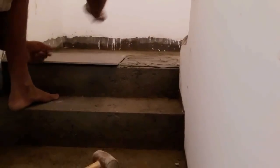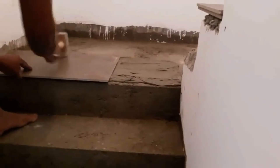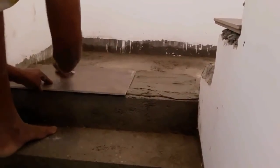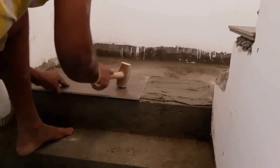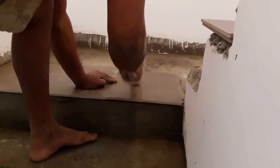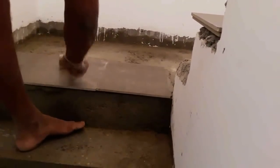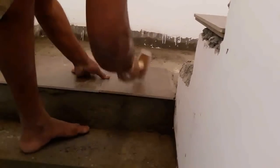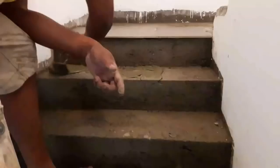Use your notch trowel and scoop out a generous amount of mortar from the bucket and spread thinset with the trowel. You need to comb the thinset using the notch side of the trowel by holding it at a 45-degree angle to the floor and lightly moving the trowel teeth toward the floor. Then place the tile on the thinset and use a rubber mallet to press it toward the floor. Place the second tile on the thinset, hammer it with the rubber mallet, and align the edges along the first tile.